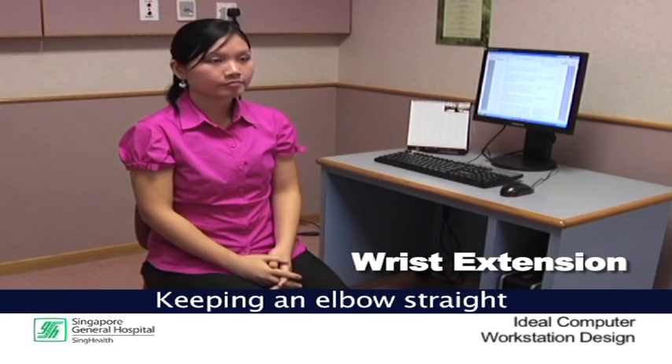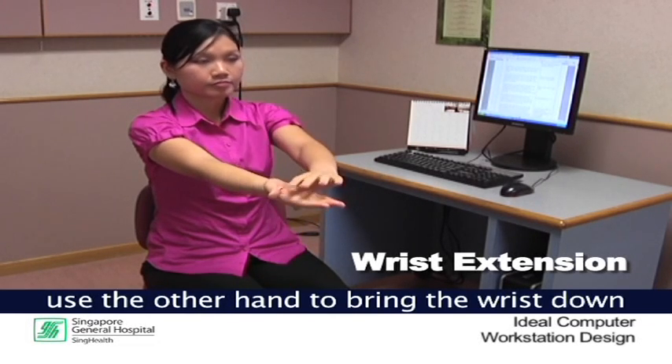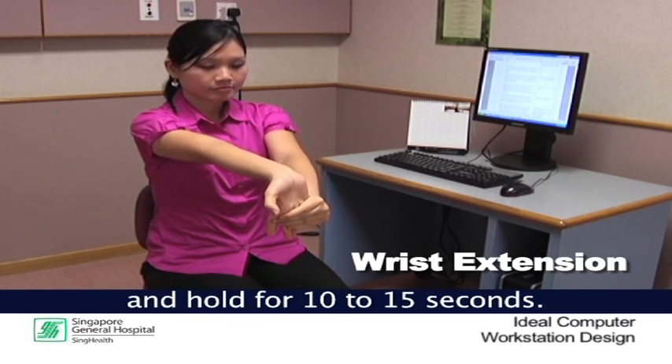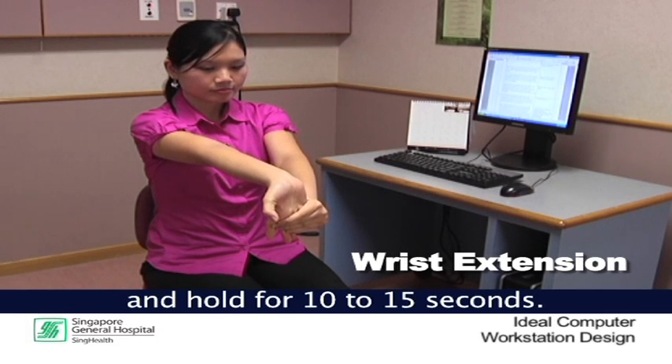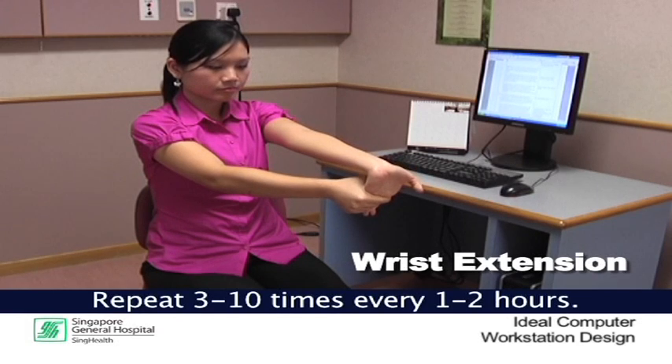Wrist extension. Keeping one elbow straight with the palm facing up, use the other hand to bring the wrist down and hold for 10 to 15 seconds. Return to the middle and repeat on the other side. Repeat this 3 to 10 times every 1 to 2 hours.